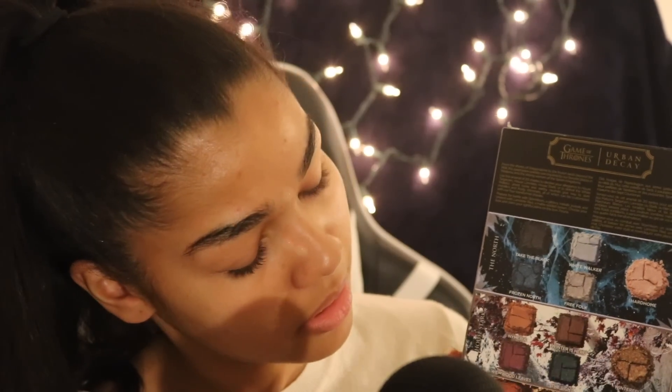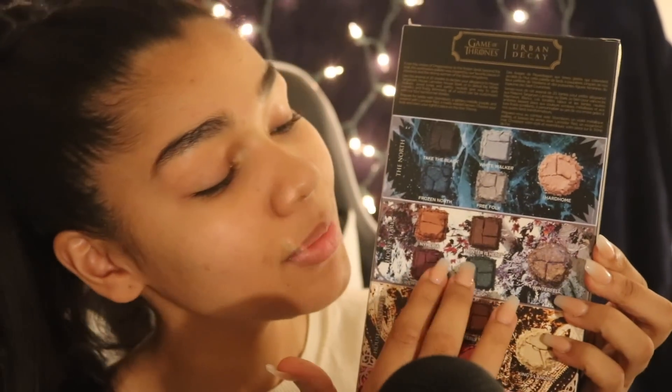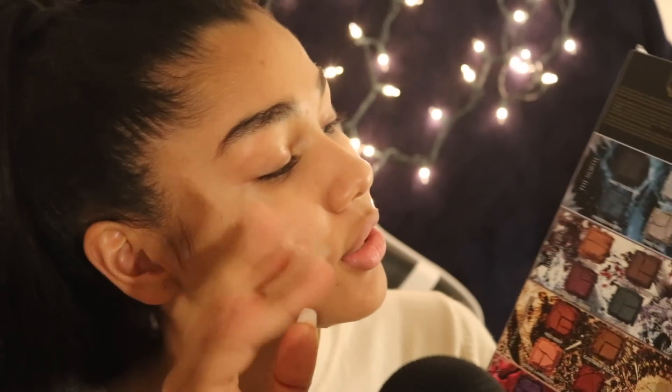On the back, each little section has a couple colors. I think they probably did this so each section would make one complete look. This first one is mostly blue, kind of like the snow. It says 'The North' with the colors Take the Black, White Walker, Free Folk, Hardoon, and Frozen North.